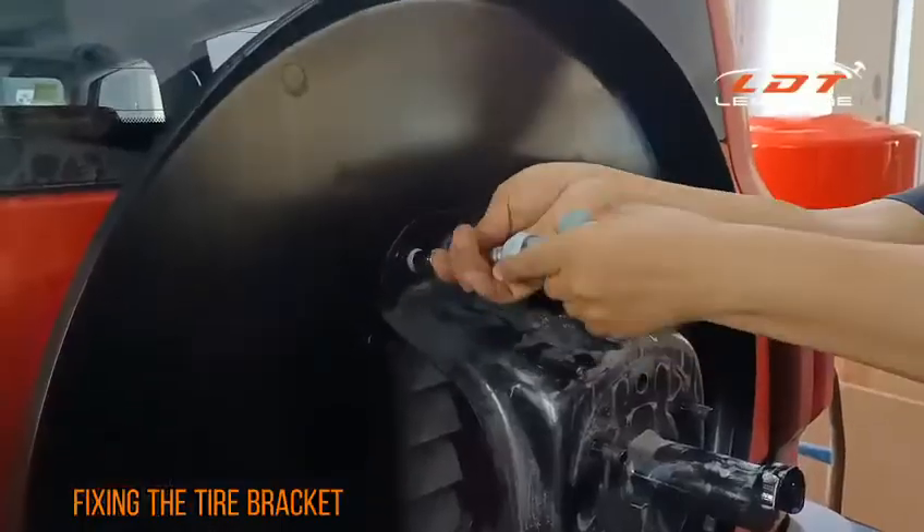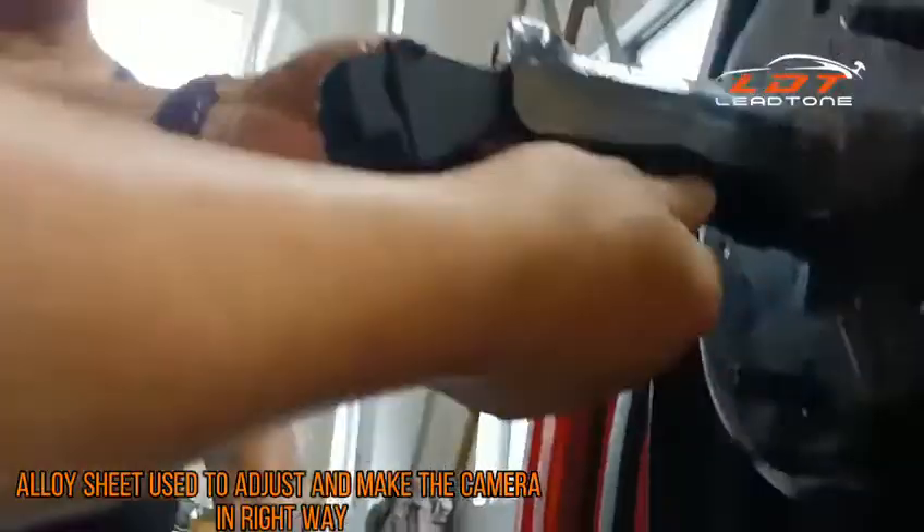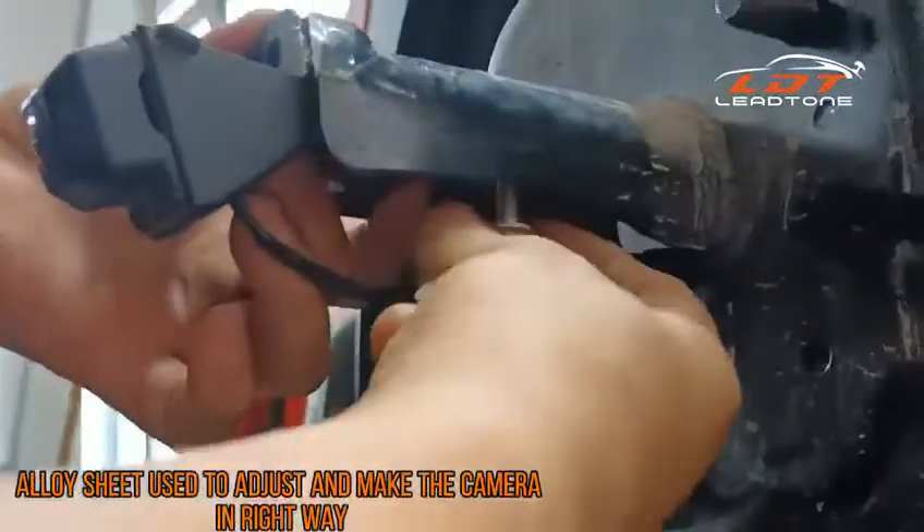Fixing the tie bracket, use the alloy sheet to adjust and make the camera face the right way.